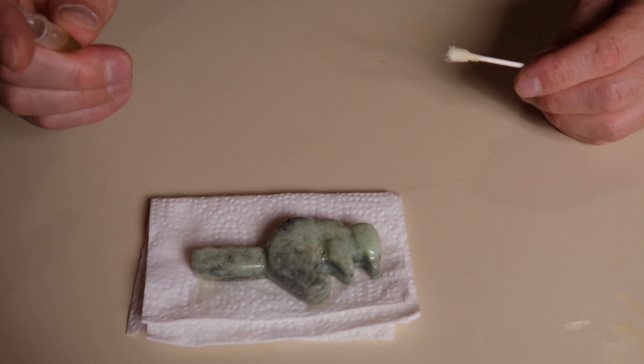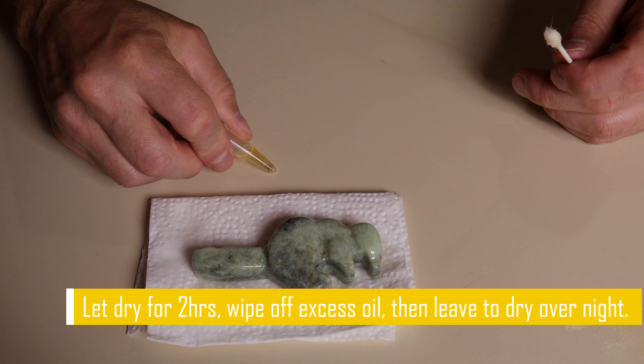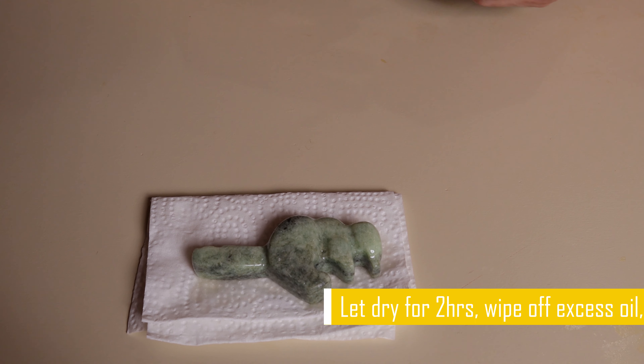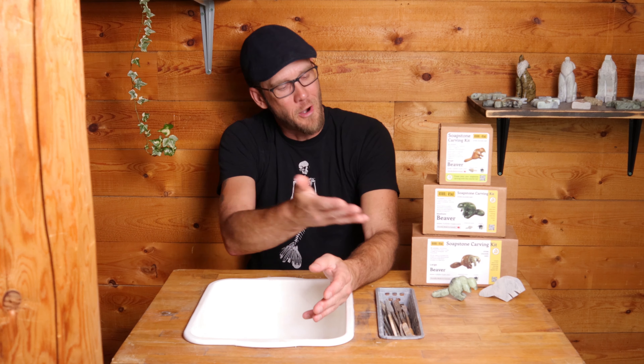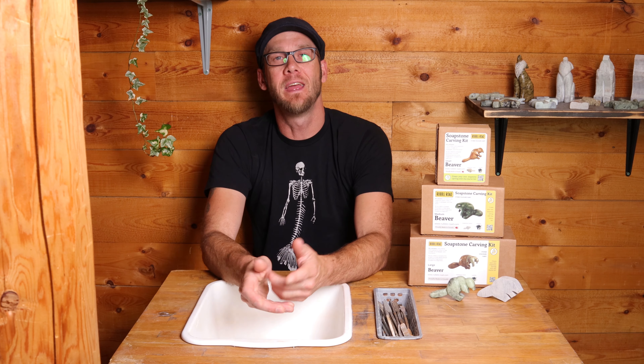I'm going to let this sit for at least a couple of hours before I wipe off the excess oil, and then I'll have my very own finished soapstone carving. And there we have our finished 2D beaver. I hope you enjoyed it and the tips were helpful. If you'd like to see any of the other shapes we have available, please check out our website. Don't forget to like and subscribe. Thanks for joining me — I am David Swinowski with Rubble Road Soapstone Kits.